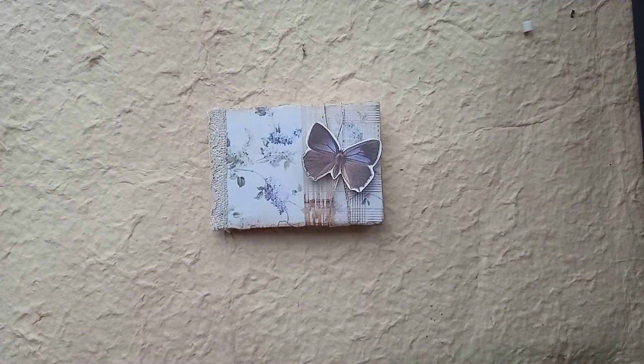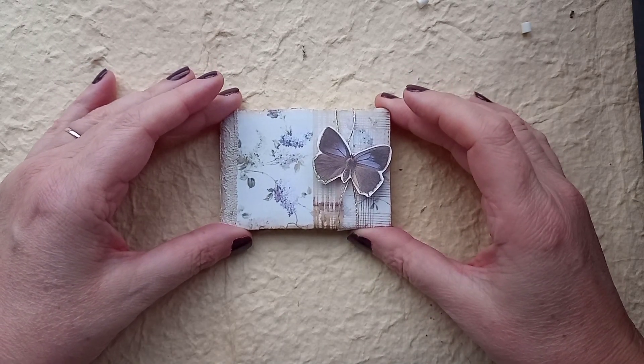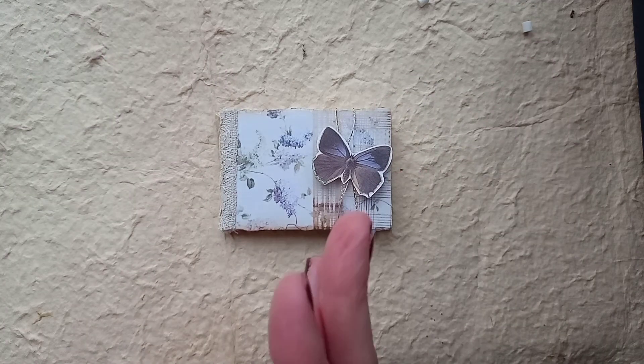Hello, welcome back to my channel. I've got today a little micro journal that I have made. It is absolutely titchy tiny. It's really, really sweet. And it's actually a landscape rather than the usual portrait orientation.